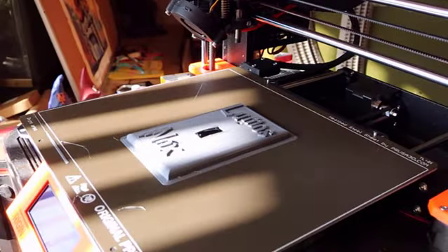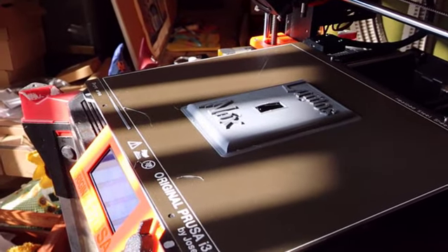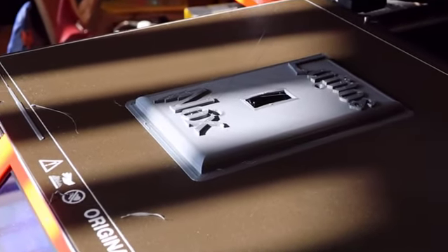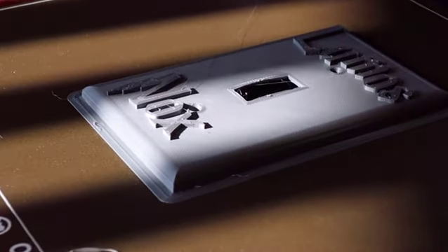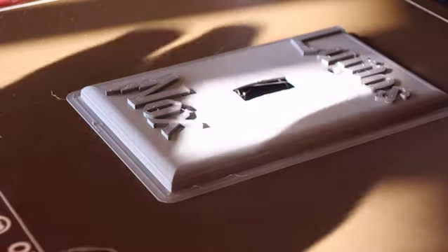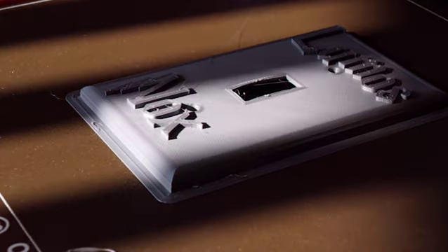That jump from top to bottom — remember, it does layers at a time. It can't go to all the top letters and then come to the bottom and do all the bottom letters; it does each layer across the entire plate in sequence, in entirety. And it's done! Going to let it cool, and then we'll come back and show you popping it off the plate. The plate is metal — it's heavy steel, probably 16 to 20 gauge.